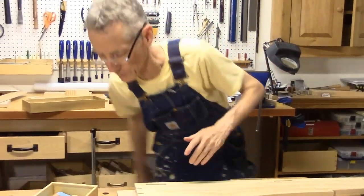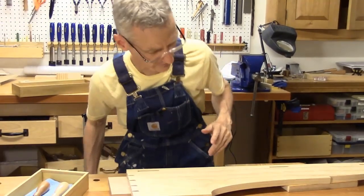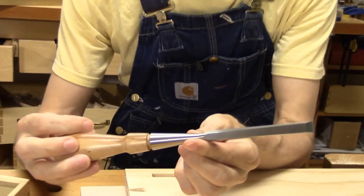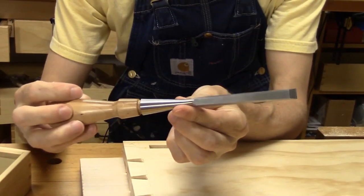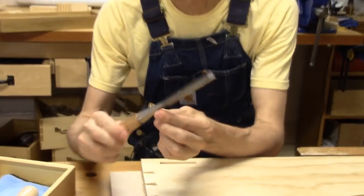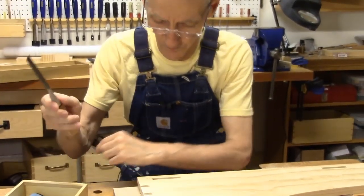I'll be using my brand new Lee Nielsen chisels — check these out. I've been using those blue handled chisels and they've served me very well, no complaints, but I'm anxious to see how these perform.